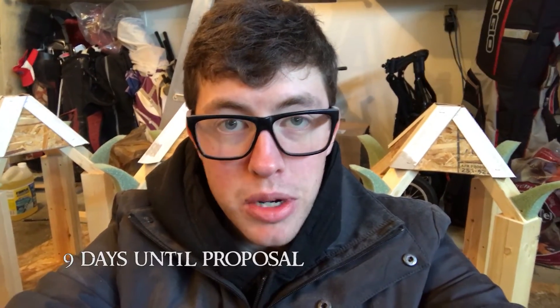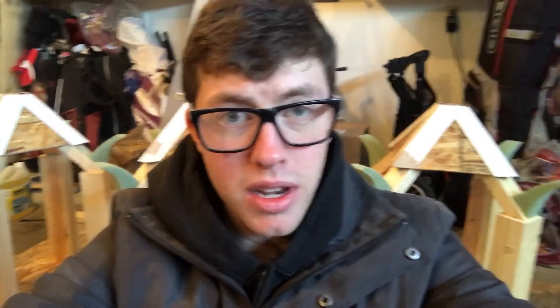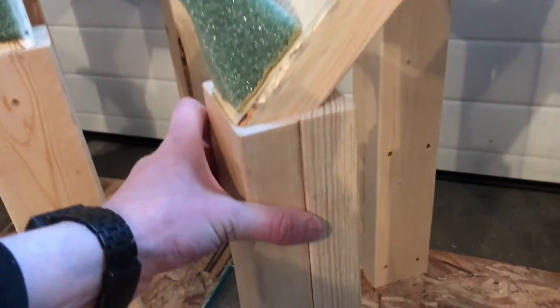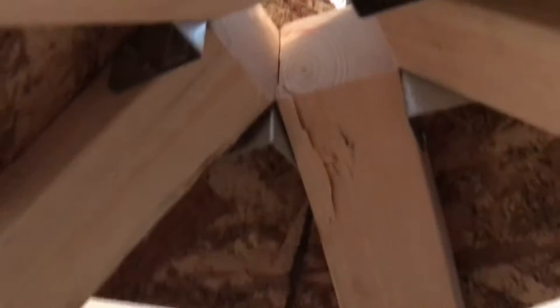The date is February 24th — a little project update on the Maren proposal. We've been busy constructing the past couple days. We started out with just a plywood base, and then these pillars are 2x4s just screwed together. Here we have a 2x3 going up at an angle, everything meets up in the middle and is joined by those little metal brackets.